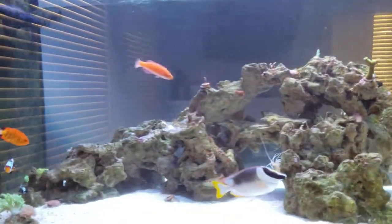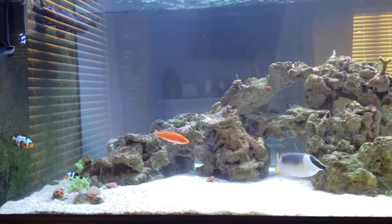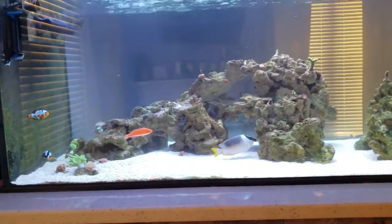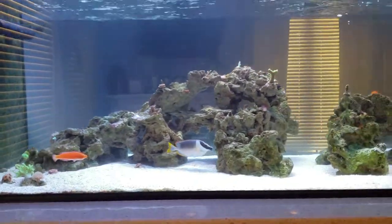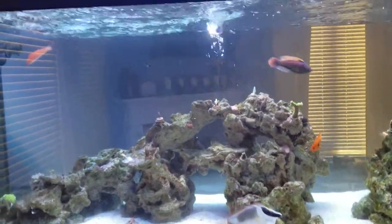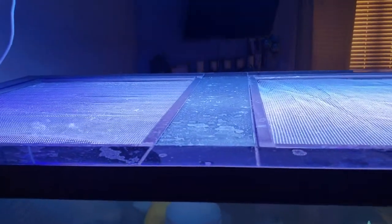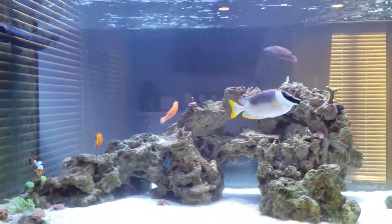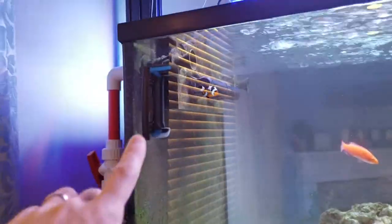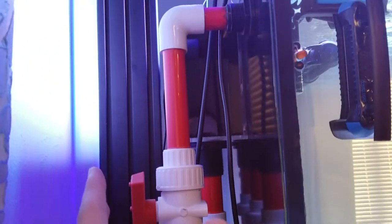That is a huge update — it looks absolutely amazing. Now the only thing I have to put up with is people asking when I'm going to put on doors. As far as the tank, this is a 230-gallon peninsula style Planet Aquarium tank, a custom build. It features a euro-brace hybrid with center braces that are clear glass so no light is blocked, an external overflow, and three drain lines.